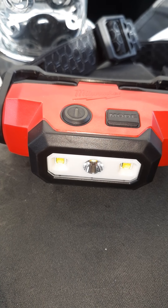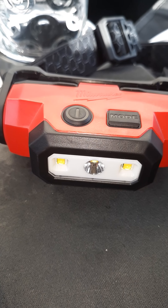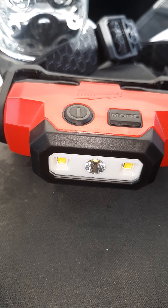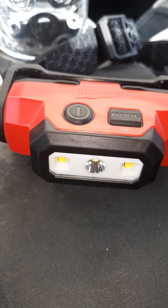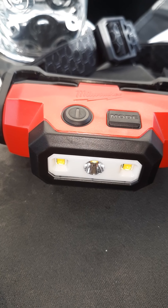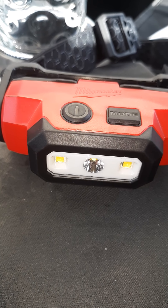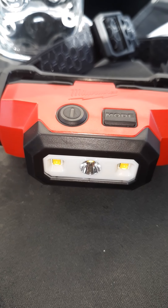It says all day run time, and three times faster charging — I guess that's faster than the other brands. It's also water and dust resistant, and it's a USB LED light.